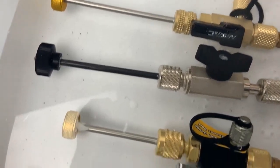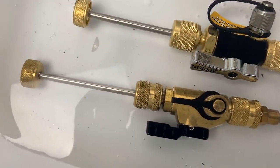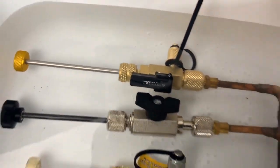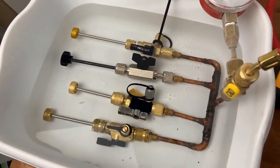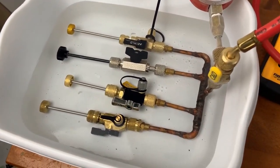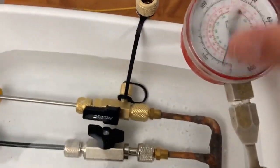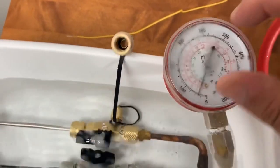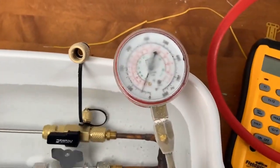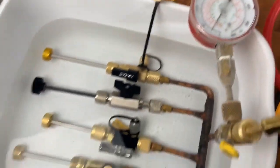I don't see anything — nope, nothing. So all four of these — could only fit four, didn't do the Amazon one — seem to work really well in the cold. My gauge, not so much. I'll see if it thaws out and works better. That's surprising.